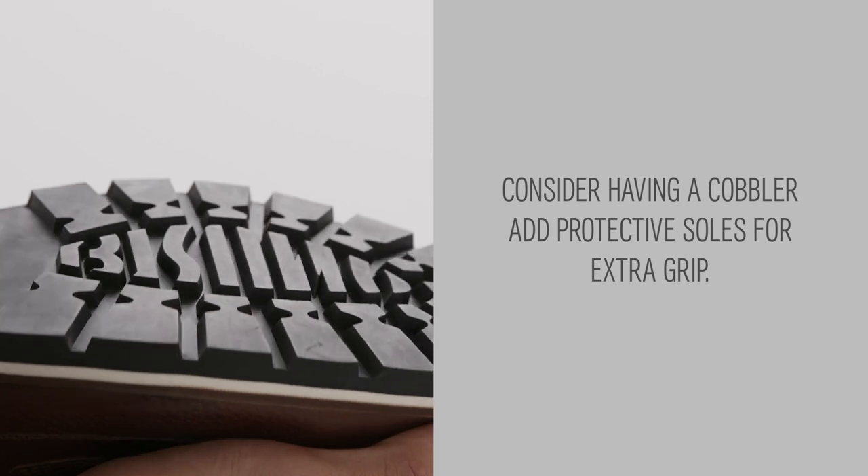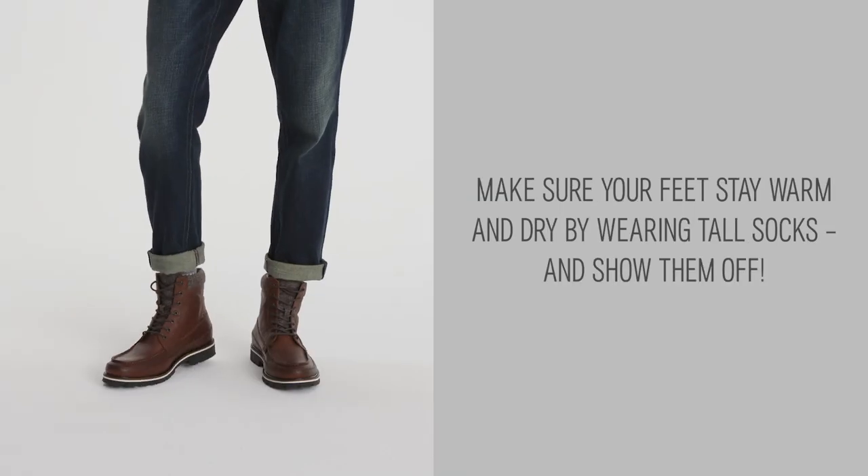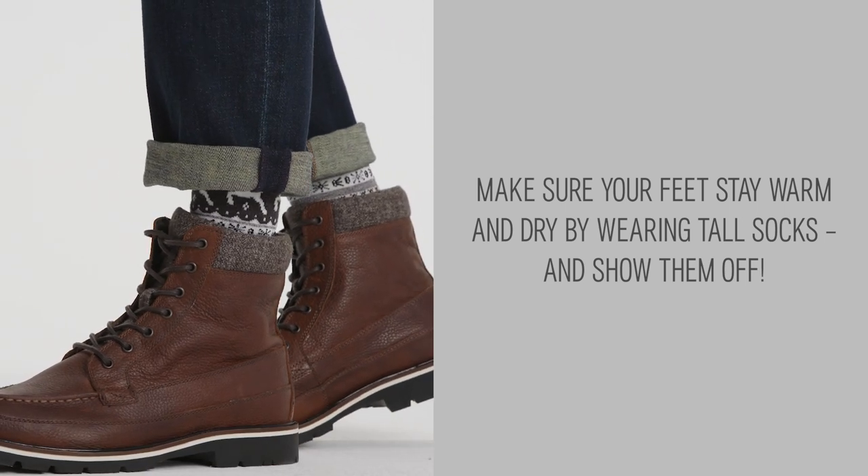Consider having a cobbler add protective soles for extra grip. Make sure your feet stay warm and dry by wearing tall socks. You're all set.